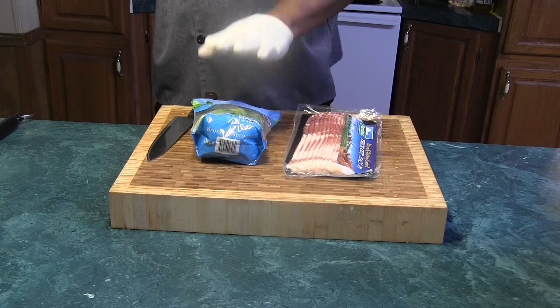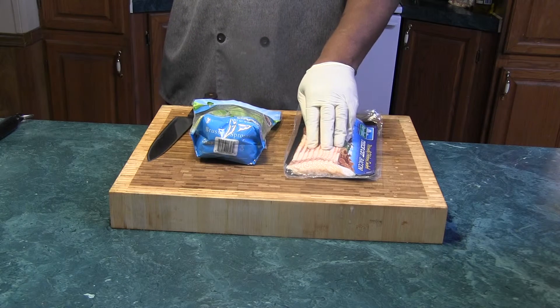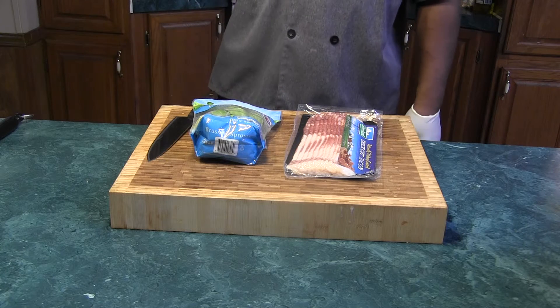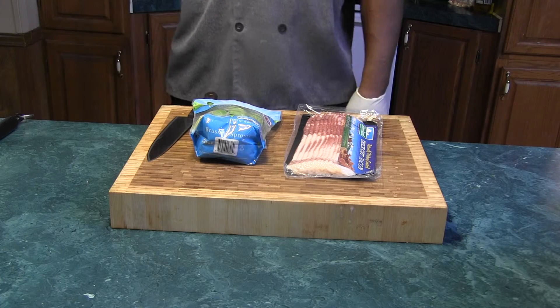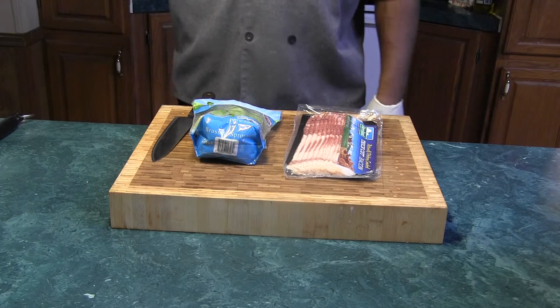Alright, we're going to keep it simple. Brussels sprouts. We're going to chop up a little bit of bacon, hit it with a little salt and pepper, maybe a little bit of garlic, sauté it off in the pan. Easy peasy. We're going to chop up these Brussels sprouts as well. Let's go.